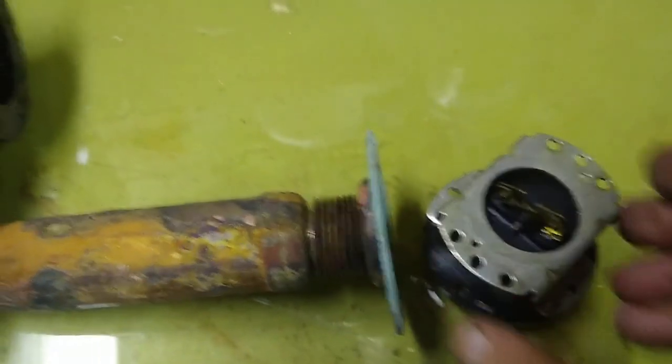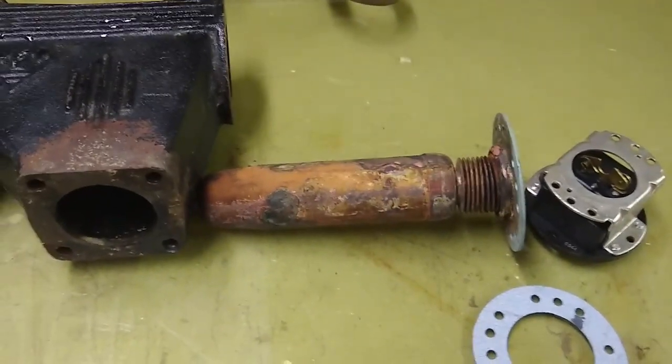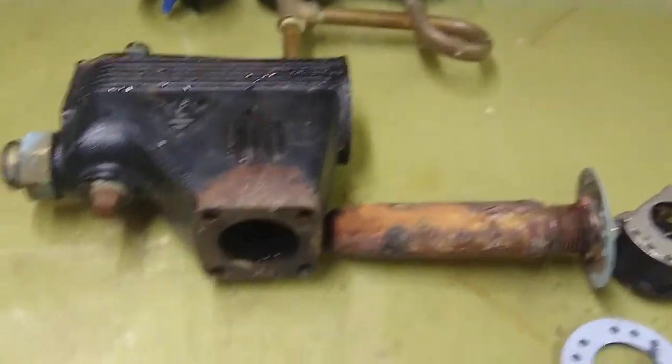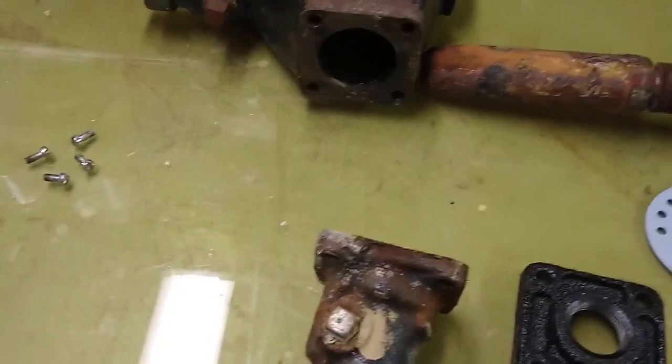So maybe I'll do that. I will put it back together and I'll try to make short clips in the process of reassembly so everybody gets to see how it goes back together.